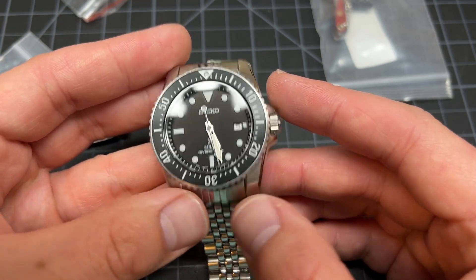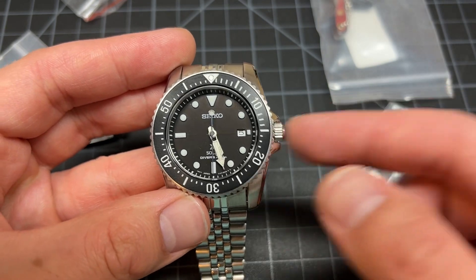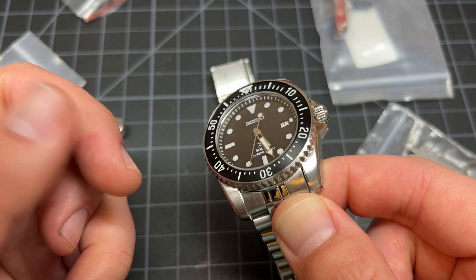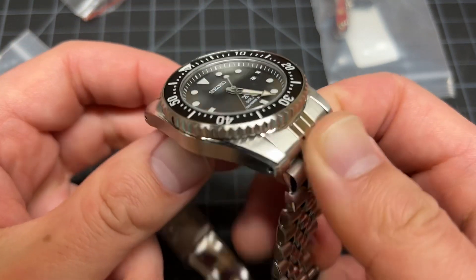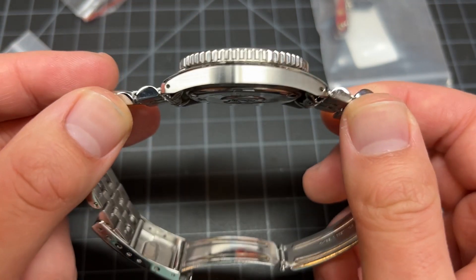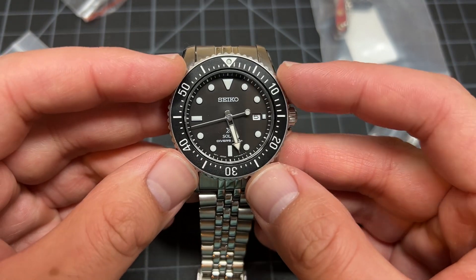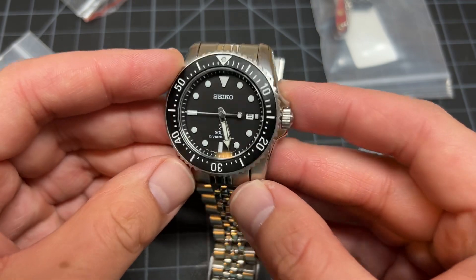This one has a screw-down crown and sapphire crystal — yeah, that's the kicker: sapphire crystal. Not many Seikos have sapphire crystals, and I've really enjoyed wearing this watch. It's a good watch.